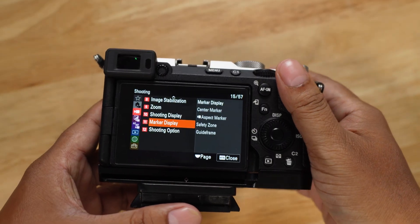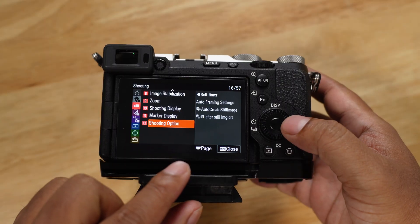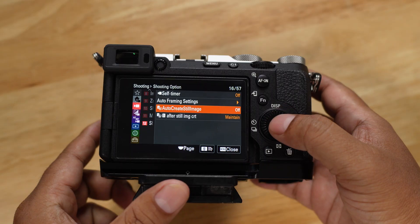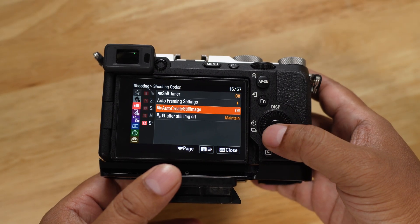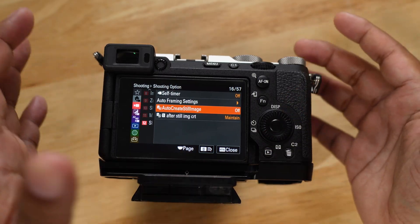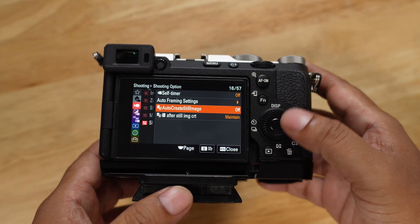Another option Sony has added in movie mode is under shooting options — auto create a still image. You can leave it off or on depending on your needs. This works from your video; for example, you can create an image from your recorded video.